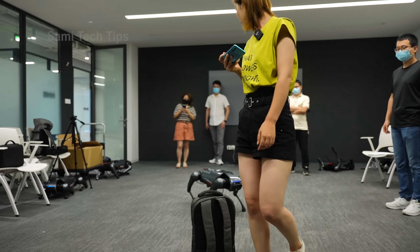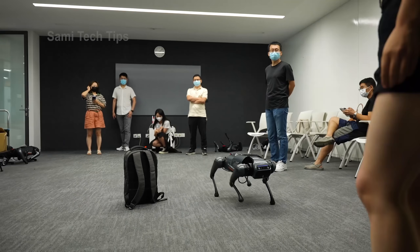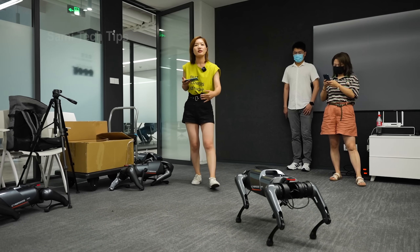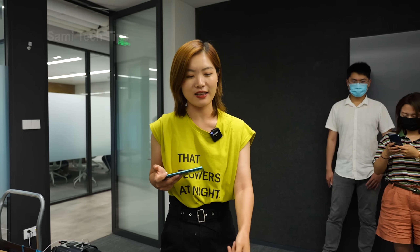To give it a hard time, we put a bag in its path to see if it can avoid it. And yes — it bypasses the bag and keeps following Eva. Currently, the minimum following distance Xiaomi sets is 1 meter. If you get shorter than that, it will warn you that you're too close.